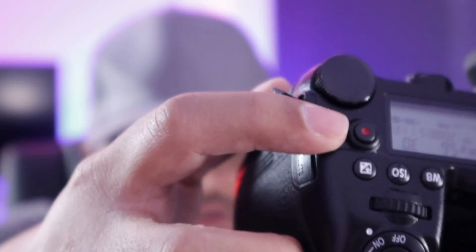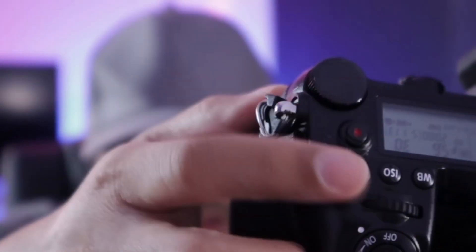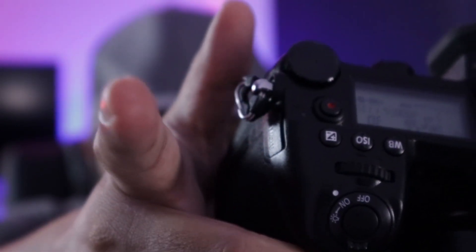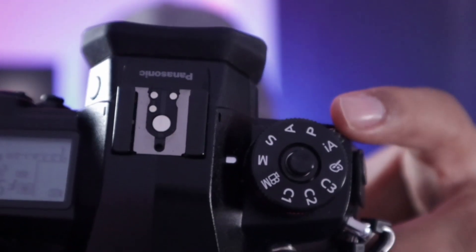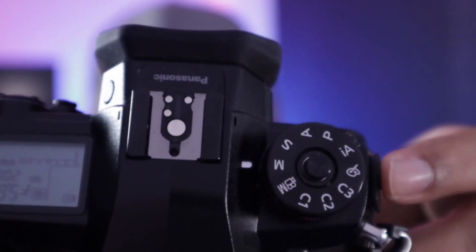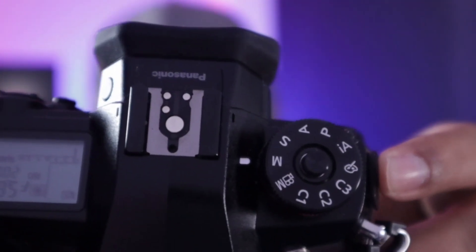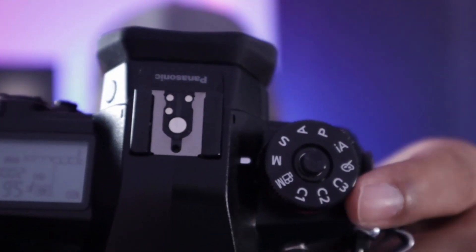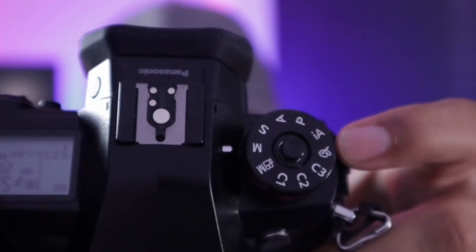For video recording, you can use the dedicated red button to start recording, or program your shutter button to start recording video. You can record video in any of the modes, but high-speed modes like 180 or 150 frames per second are only possible when you're in movie mode, where you get to choose from four exposure modes.